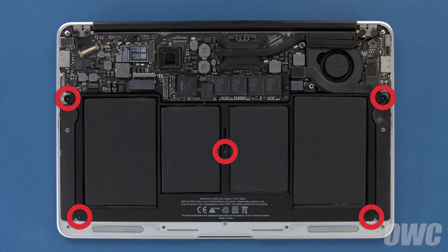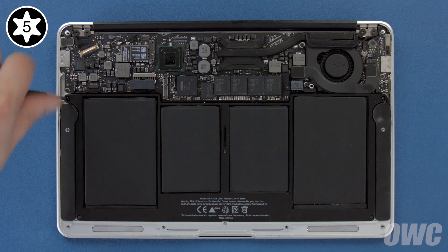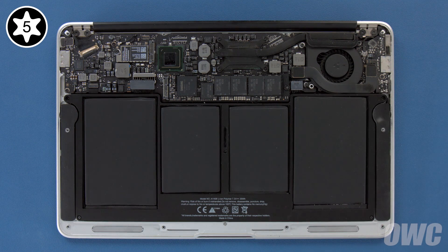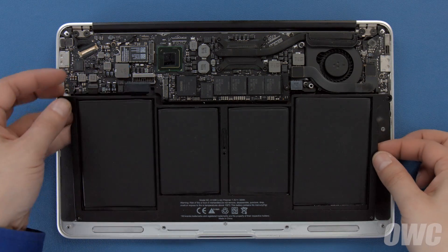There are five Torx T5 screws holding the battery in that need to be removed. These three are longer, so we'll remove them first. Then we can remove the two shorter ones near the front. Now all you need to do is lift the battery up and out of the MacBook Air.